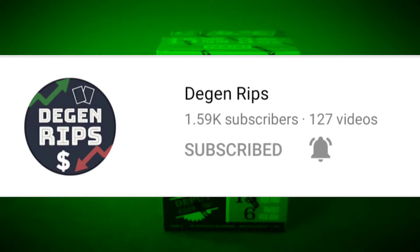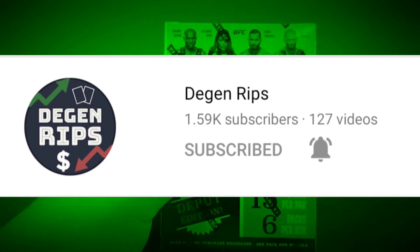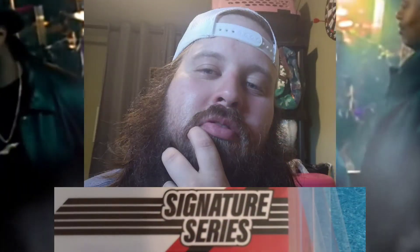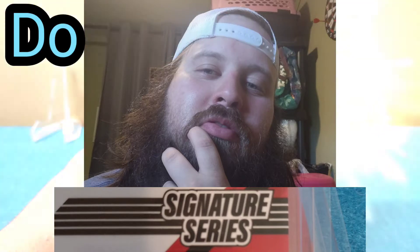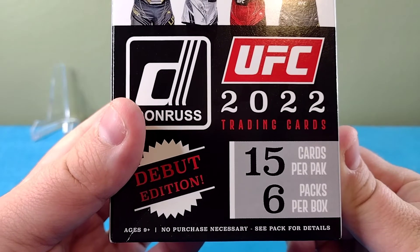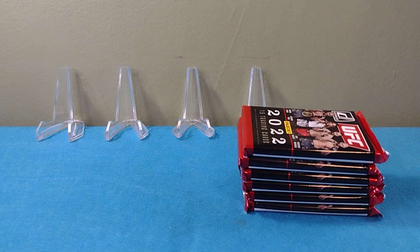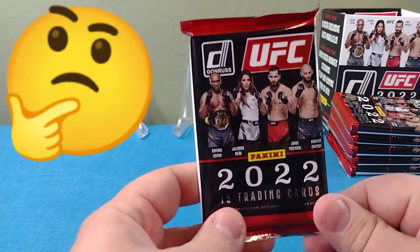I've watched some guys rip hobby — I've seen Degen Rips rip this — so I don't know if I'm willing to go in for a hobby box. I'm going to try out some retail and see how I do, but it would be something to pull an autograph out of here. All right guys, here we go — I talked long enough. 15 cards per pack, six packs per box, ages nine and up. I'm just kidding — buy your kid a box if you want. I'm going to help you make the decision by ripping these.